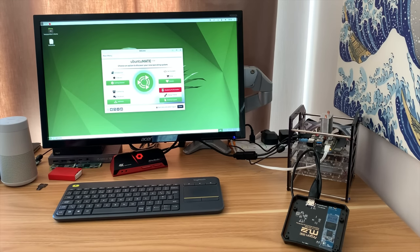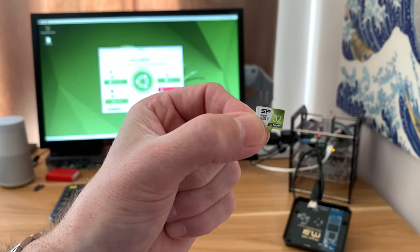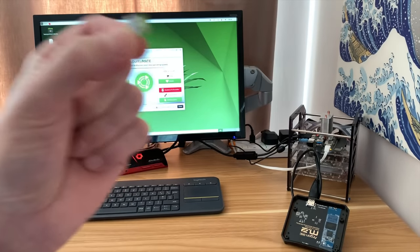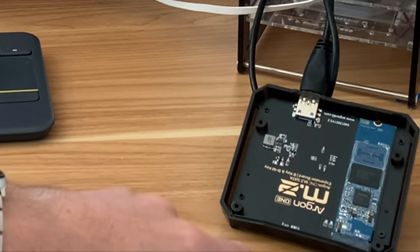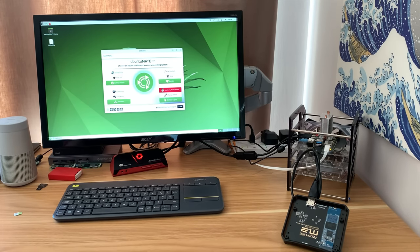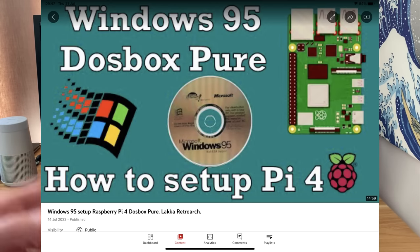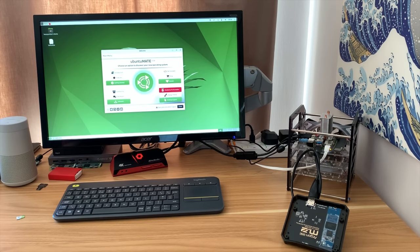Ubuntu MATE 22.04 LTS came out recently and I've been using it for over a week on a micro SD card, but micro SD isn't the best performance on a Pi, so I've written it to an M.2 drive — that's the fastest drive I've got that works with the Pi 4. You may have seen it pop up in my Windows 95 and Windows 98 DOS box videos.